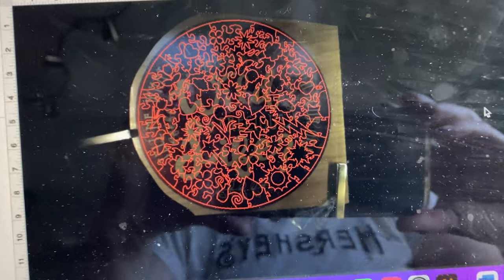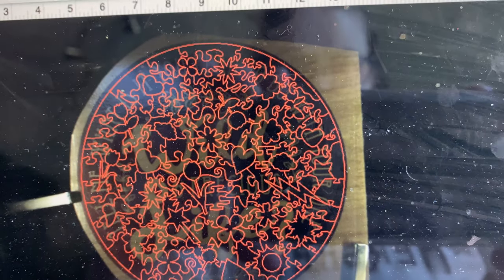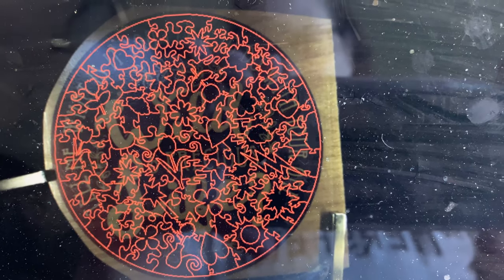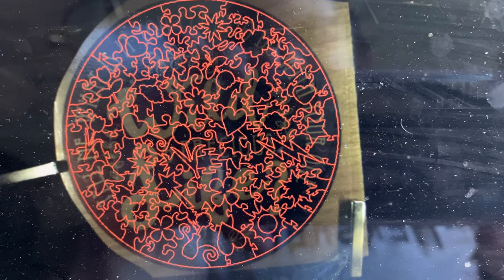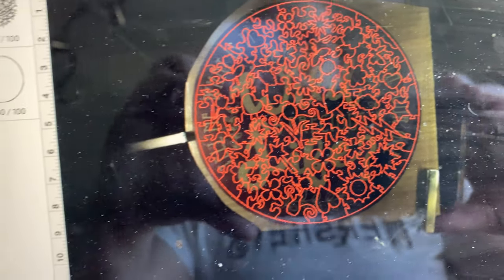I just want to show you real quick what my pieces look like. I did hand draw those on my iPad — just used a circle and brought in some silhouettes. Most of them I did not draw; I just drew the connecting pieces between the silhouettes.